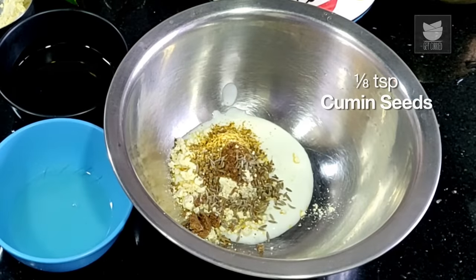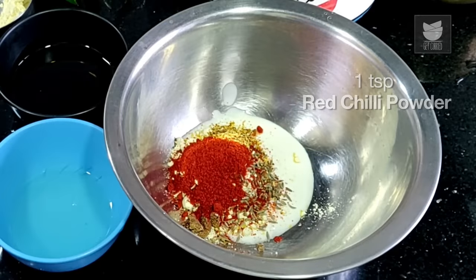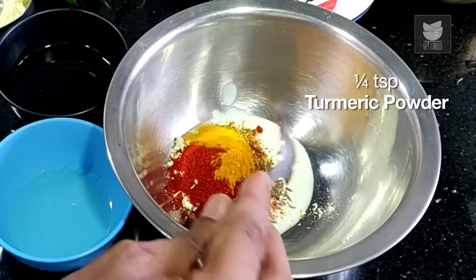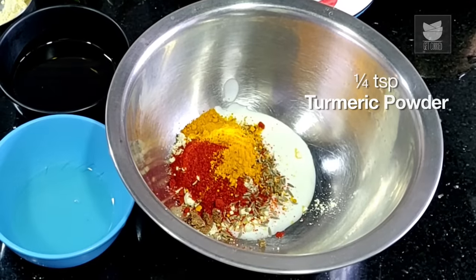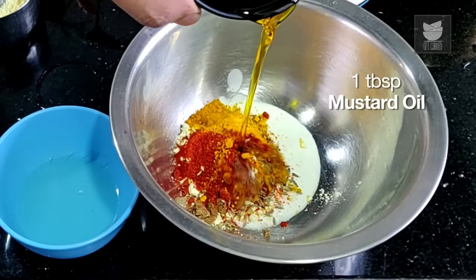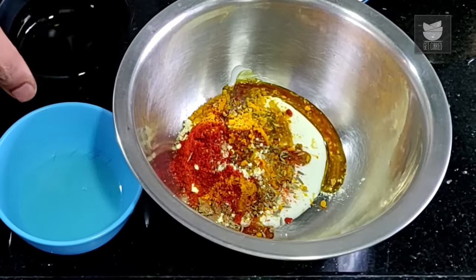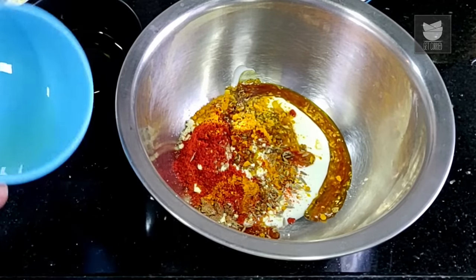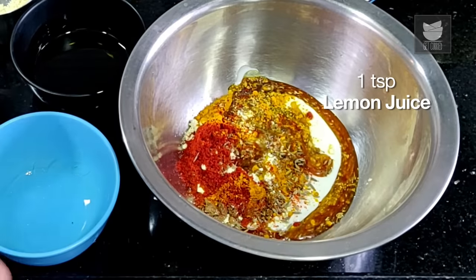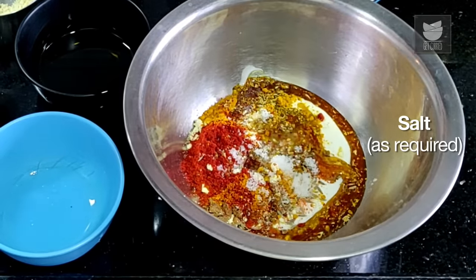Cumin Seeds, Red Chilli Powder — you can take a combination of chilli that brings in spice as well as color. And just a touch of Turmeric. Along with this I am using three very critical ingredients. The first one is Mustard Oil, which is very important when you make a Tandoor, because that brings in a nice smoky aromatic flavor. Then Lemon Juice, and along with this, Salt. Salt is of course to bring out all the flavors.